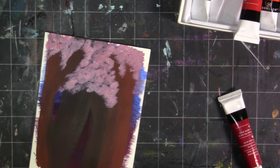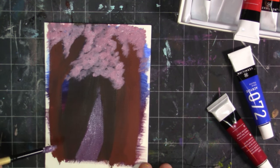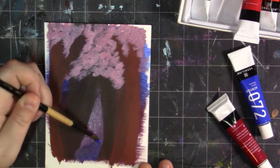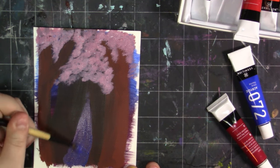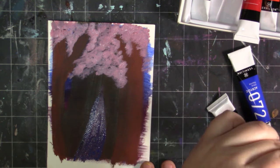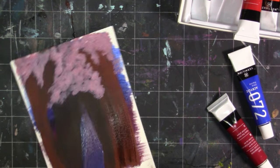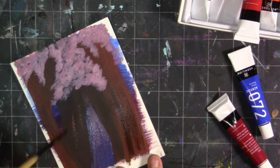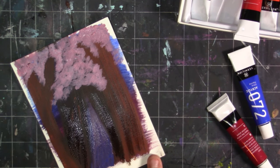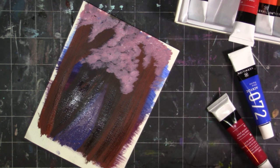They do dry matte, which is nice. I really like acrylics because sometimes when you frame them the glare can be off-putting, so it's always nice to have a matte acrylic. They don't color shift hardly at all, which I find really nice — basically what you mix or put down is what you get. Some colors are more transparent than others; the cerulean blue is extremely transparent, so if you want an opaque version you will have to layer or mix it with a little bit of white.